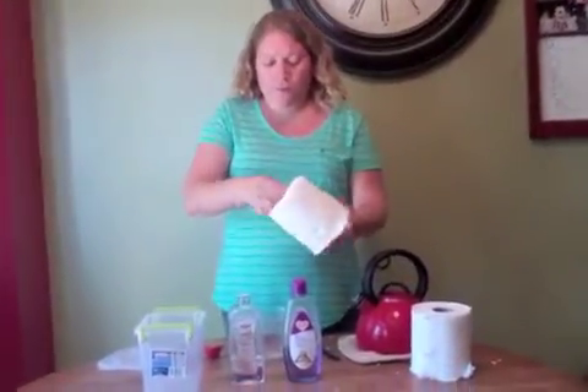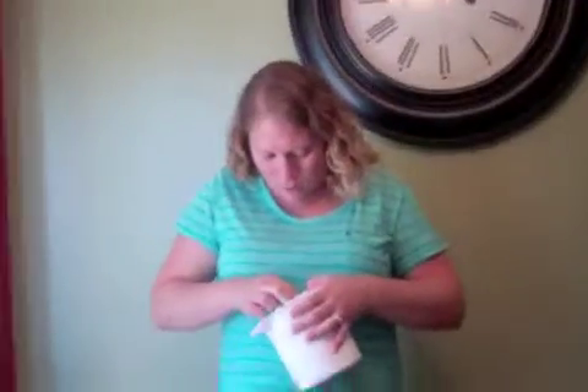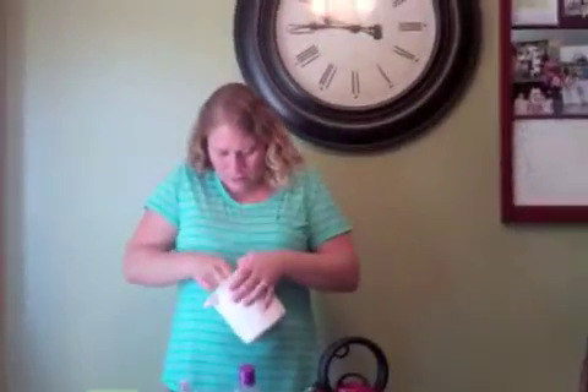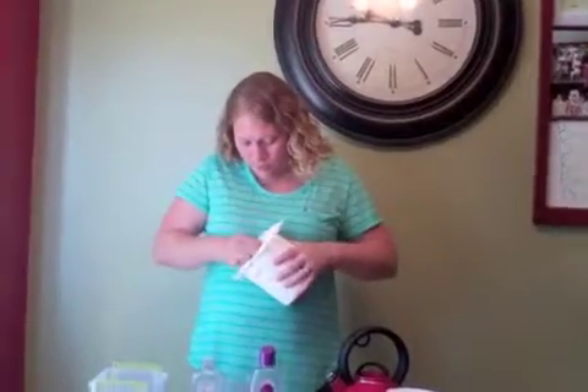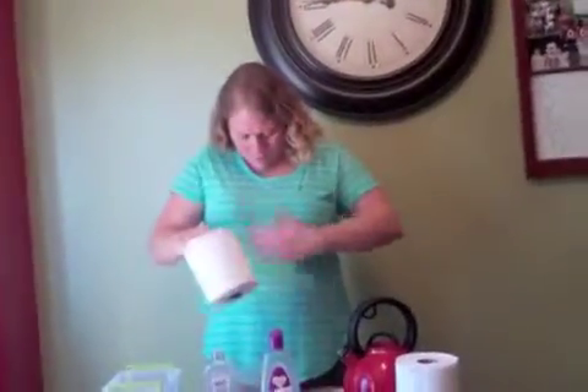You'll want to take your fingers around the tube and work it loose. This is a different brand of paper towels than I normally use — normally they just pull right out. I normally use Sam's Club brand, the SelectaSize. These I grabbed are Bounty or Scott, something different — I didn't make it up to Sam's Club.